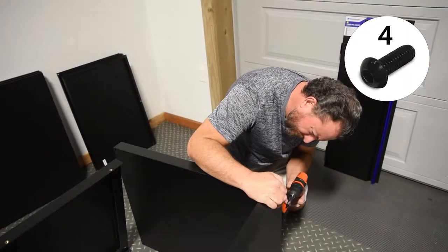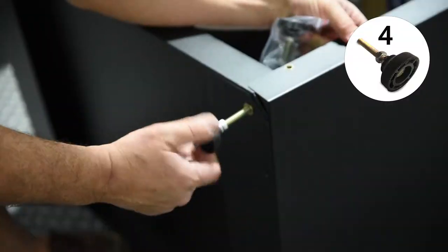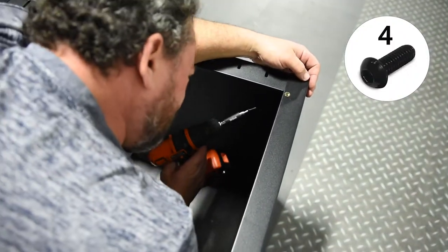Next, attach the bottom panel to the two side panels using the screws provided. Then, screw four adjustable feet into the cabinet bottom. Attach the top panel using the screws provided.